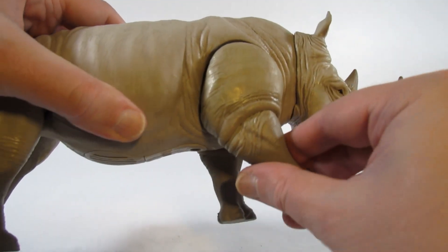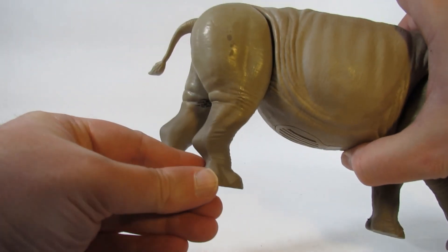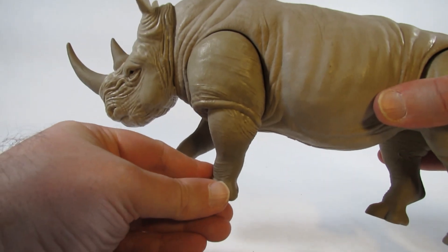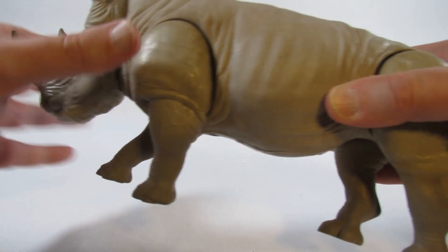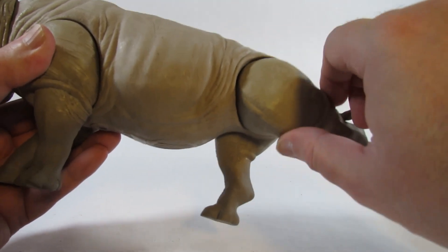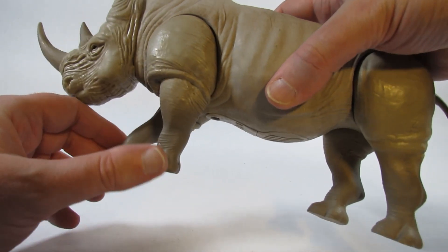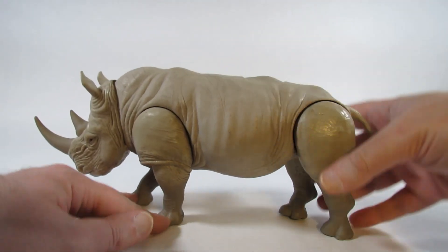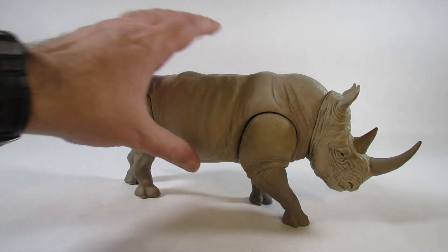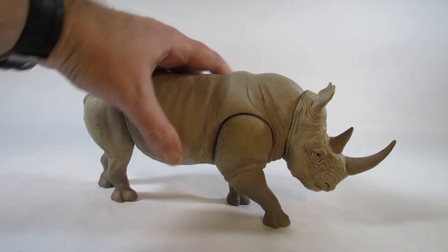For leg articulation, each leg can move forward and back only a limited amount. There's not very much articulation overall, and because of the position of the feet we have to keep the legs in a specific position in order for the rhino to stand stably on a surface. Still, it looks pretty nice and I do like how it's more than a handful. It looks good in a display.